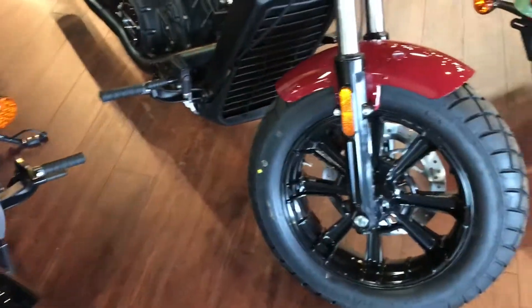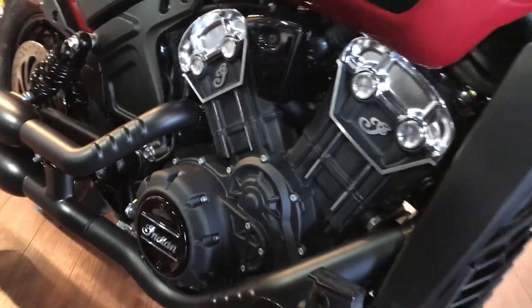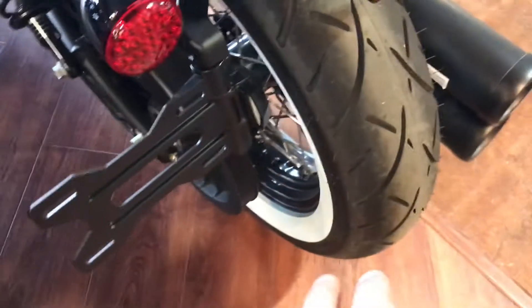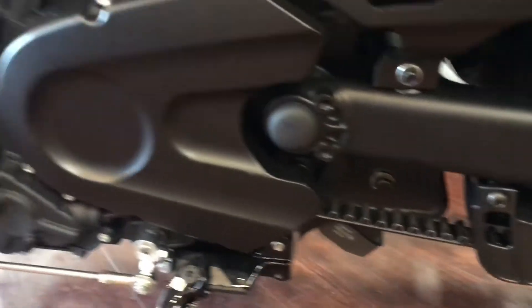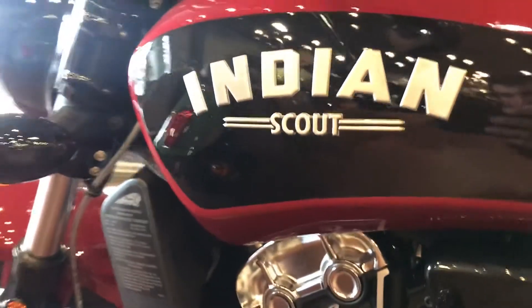They're both pretty much just different colors with really nice work done to them. This one has the classic look on the wheels, and the other one is just plain black. The suspension is the same on both sides. They're also both belt driven with a rod to shift the shifter. There's a key ignition right here — very nice stylish bikes.